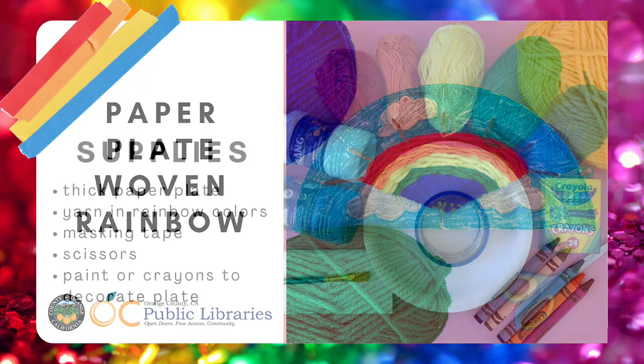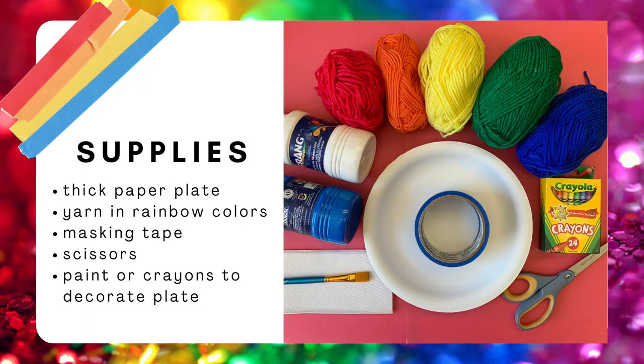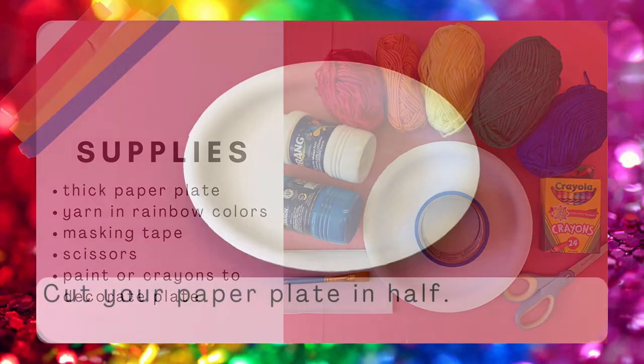For supplies you're going to need a thick paper plate, yarn in rainbow colors, masking tape, scissors, and paint or crayons to decorate your plate.